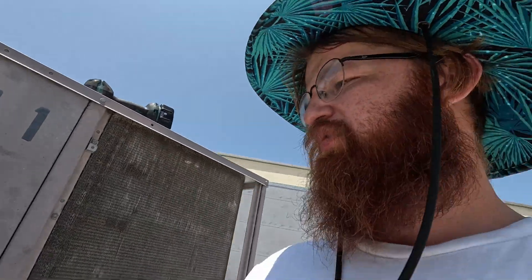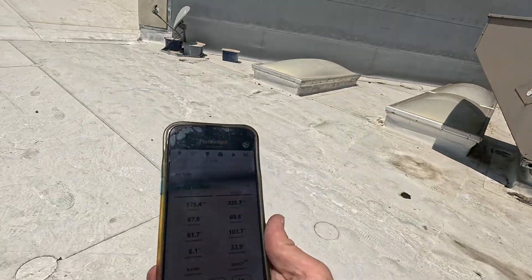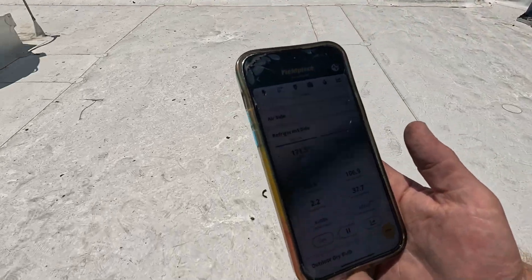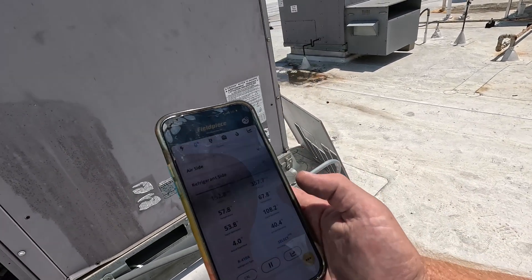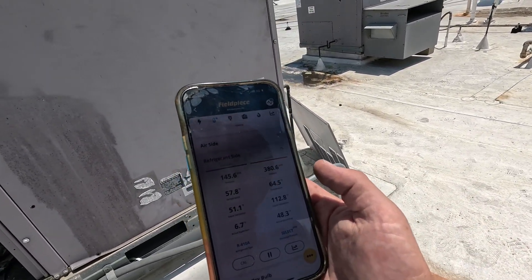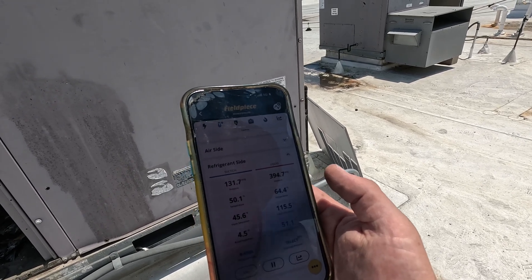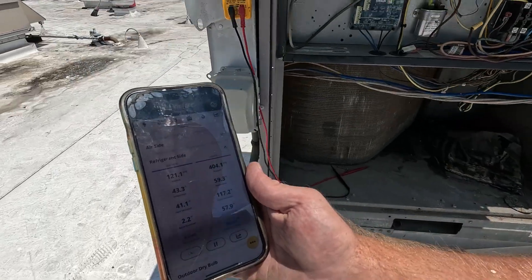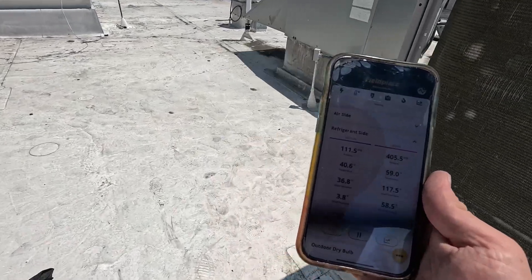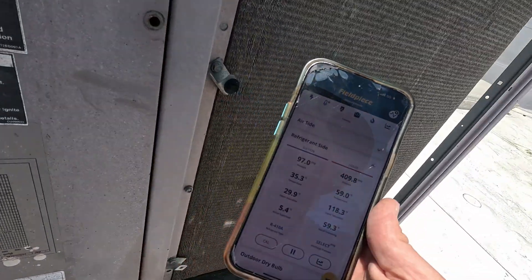All right, we have our pressures here now. We just monitor these and see kind of what's going on. This looks like an overcharge honestly to me — though, I'm not sure. Probably not an overcharge.